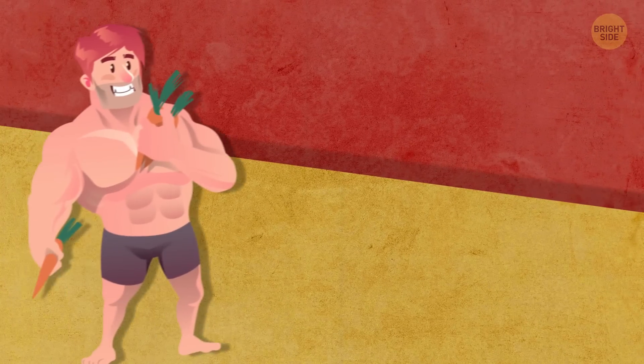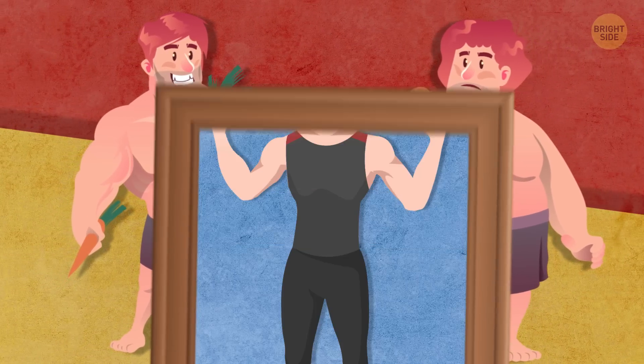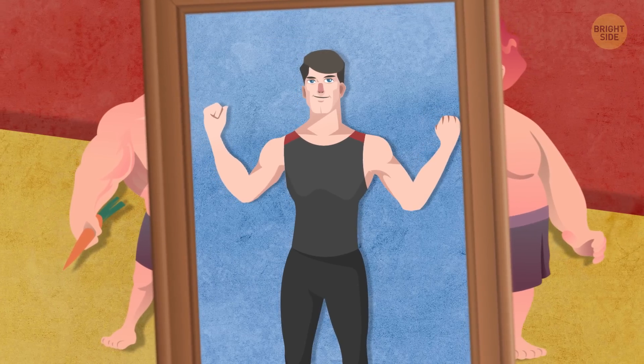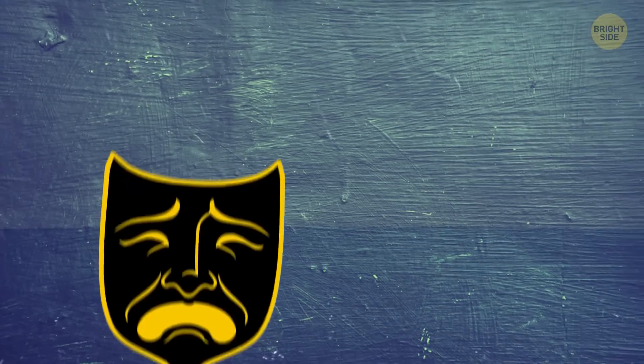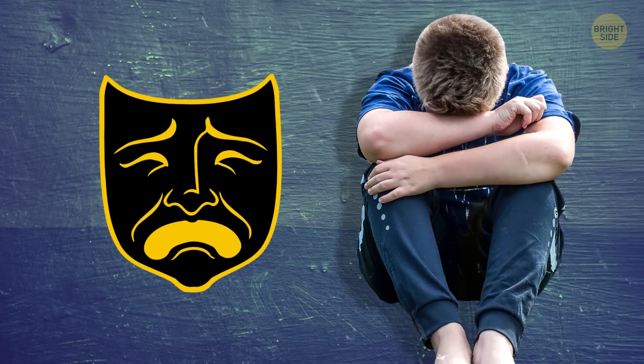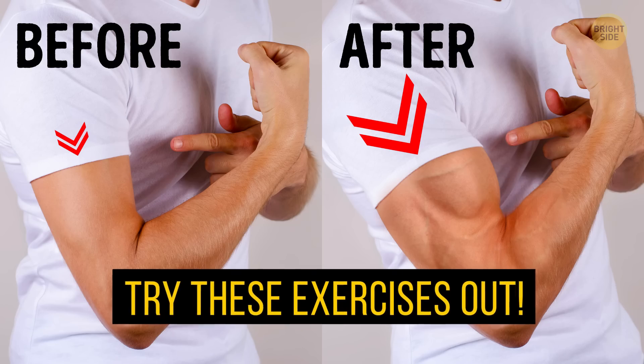Guys, look, if we're not self-conscious about our abs, or lack thereof, then it's our puny arms that have us looking in the mirror and sighing in disappointment. Maybe I'm being a little dramatic, but seriously, if you're looking to beef up your arms fast, then try these exercises out.